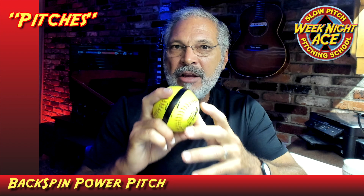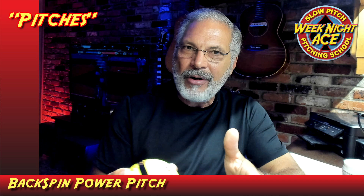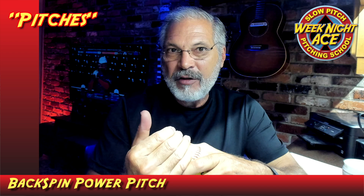In this video we're going to talk about the backspin straight pitch. I call it a backspin power pitch. It's not because you throw the pitch hard — you can only throw it maybe 30 miles an hour or they'll call you illegal, and it has to have so much arc to it as well. What I mean by power is that you're going to throw this pitch with a high backspin rate.